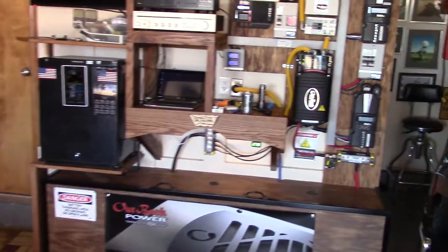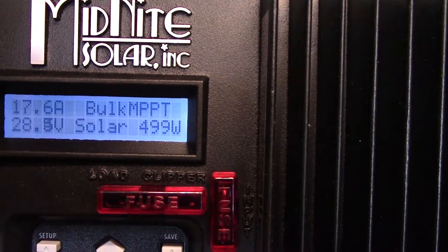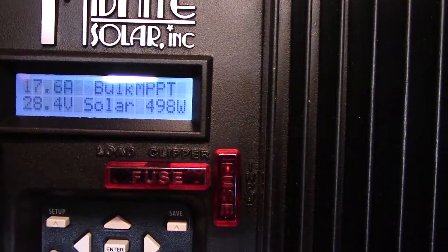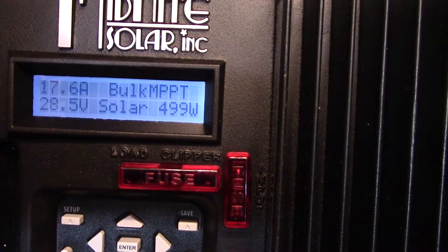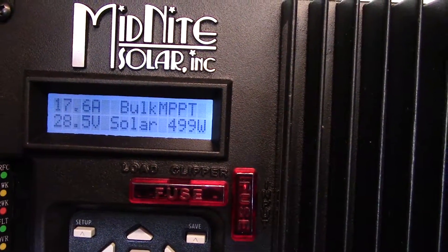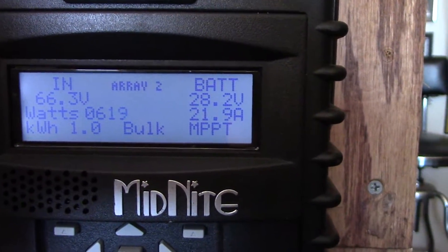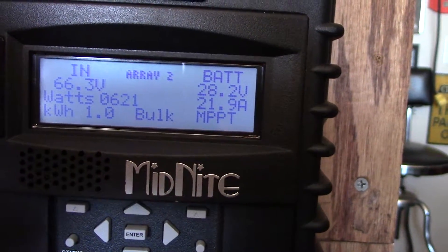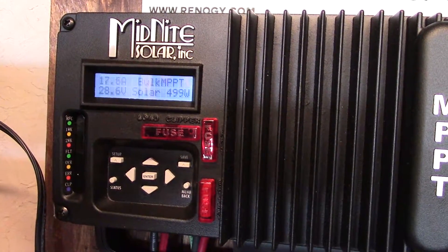It's not quite solar noon yet. How's that for power? 600 watts of panels and I'm making 500 watts, and I'm just about at absorb time. So I wanted to shoot this video before I got into absorb. I'm making 17.6 amps on that array — that's a 600 watt array. Almost 50 amps on the main array and almost 22 amps on that array, so we're talking 72 plus almost 18 — almost 90 amps.